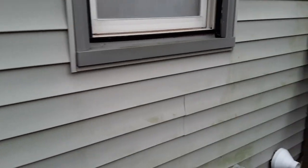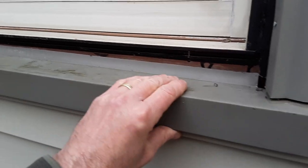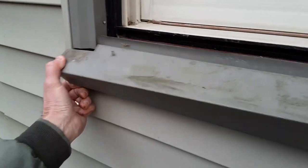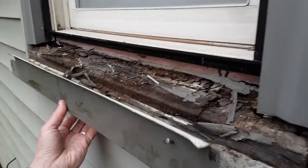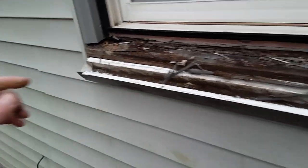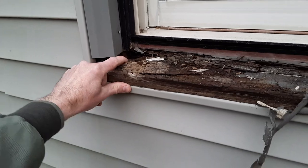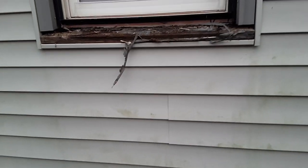On this windowsill here, it's gotten to the point where the nails don't even hold the material in. So we're actually able to just pop this piece off just to see what that framing looks like. Now it's gotten all the way into the structure itself. This cladding will all have to be removed just to see what the framing condition is.